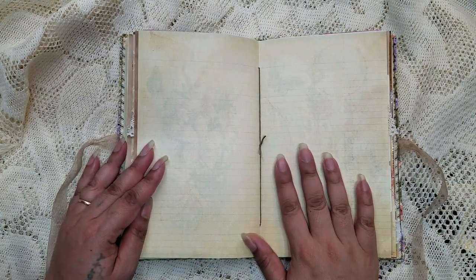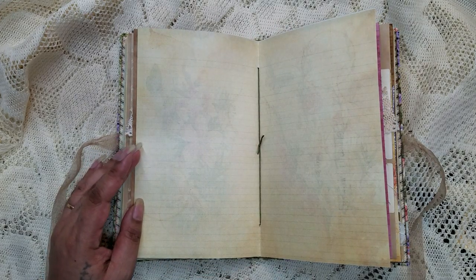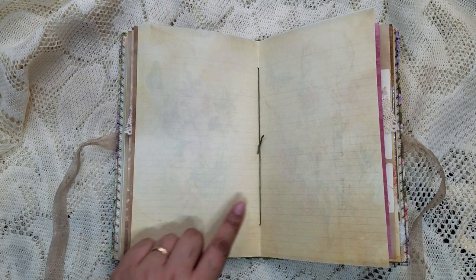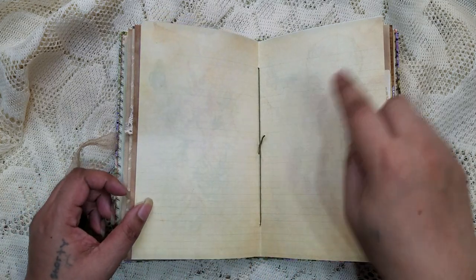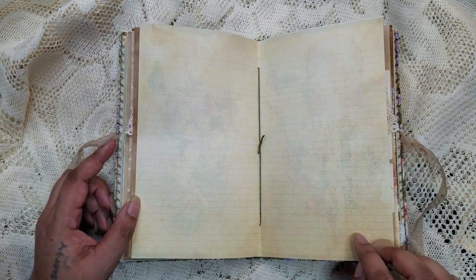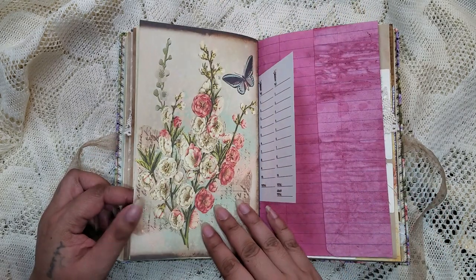Here's the middle of the signature. I thought this would be a really good idea if you did some big journaling, because this — you can't really see it on camera — but it's actually lined. So it's easier to write, it's really faded line paper, which keeps your writing straight but also makes it look like you have really neat writing. I thought that was a good place to do some real journaling in the middle of the signature.